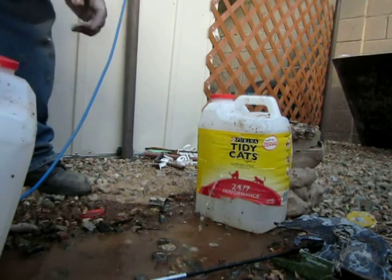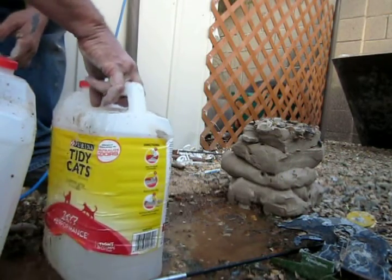I blew out the first jug — that went through the second jug.